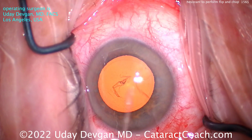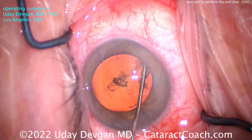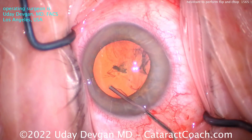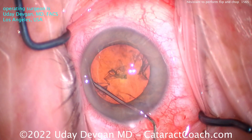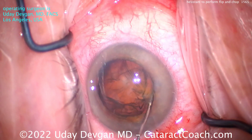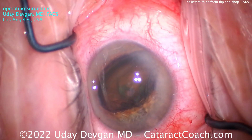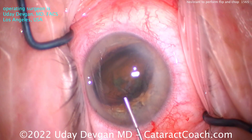Good looking rexus. Here's the next key: hydrodissection. Once the first fluid wave goes through, don't stop — keep injecting. I'm looking for that first fluid wave. There it is. Keep injecting. There it is. There's the equator of the nucleus coming up. I'll kind of dig into the nucleus and get it flipped to the side. Now it's flipped out of the bag.